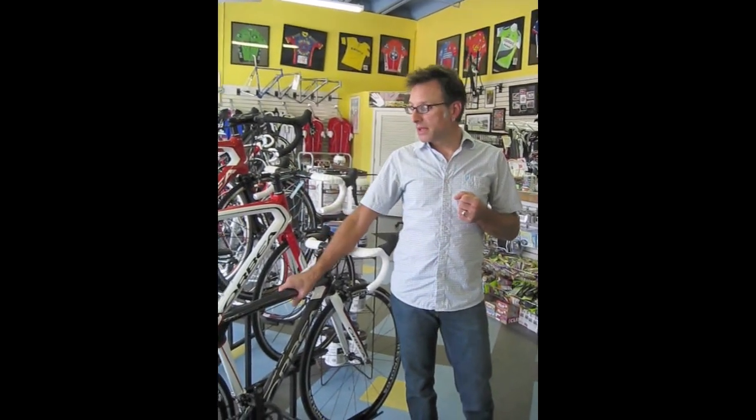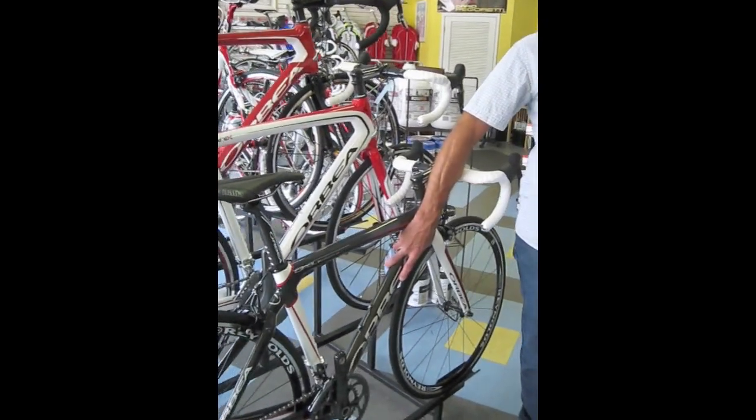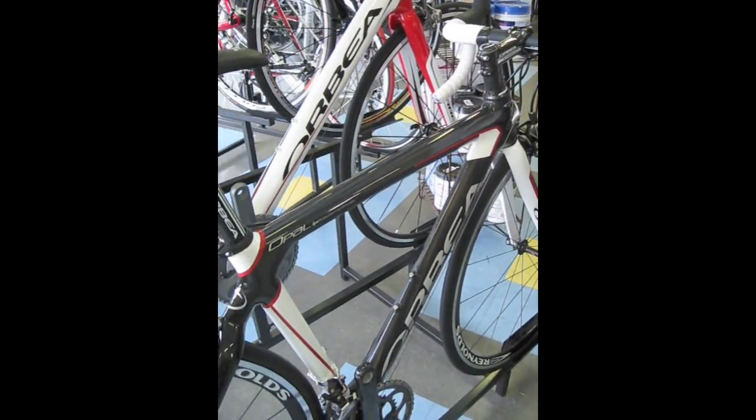What that does is it allows for round tubes, a little more conservative build, a little sturdier build, but using the higher modulus carbon fiber makes it a very lightweight bicycle.